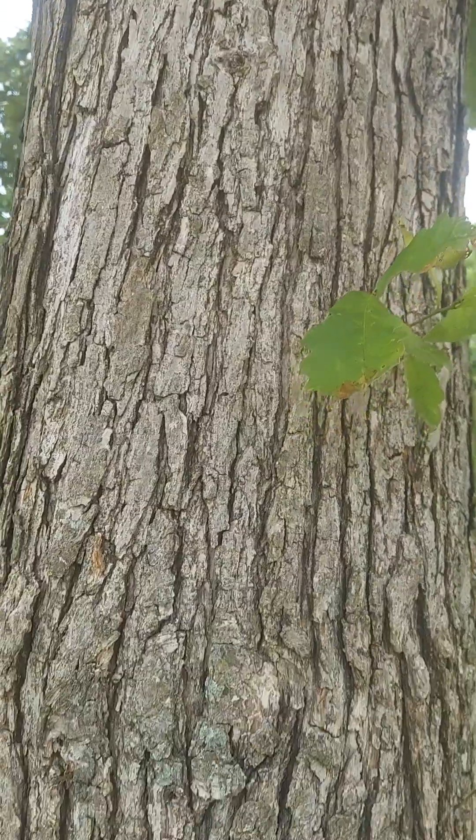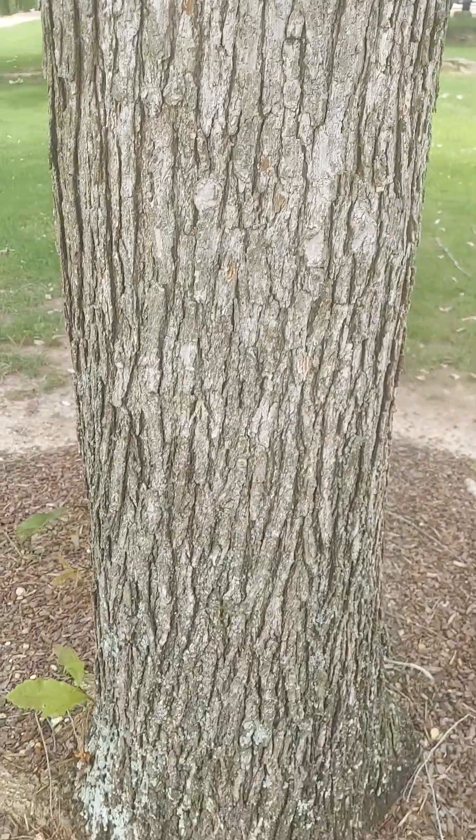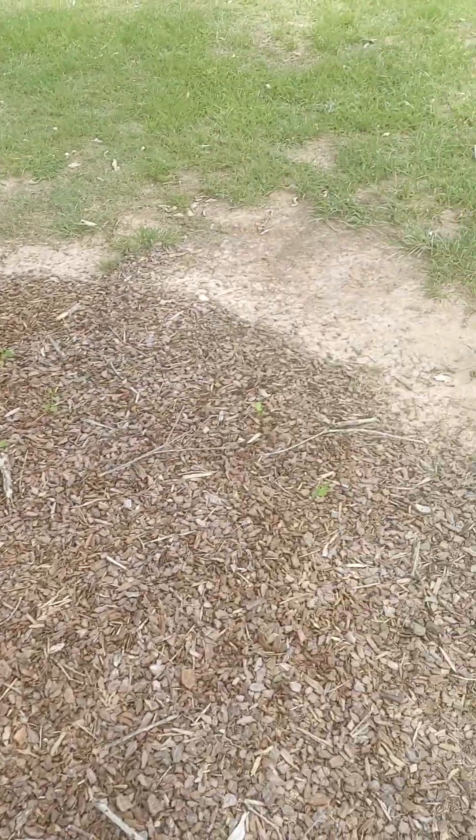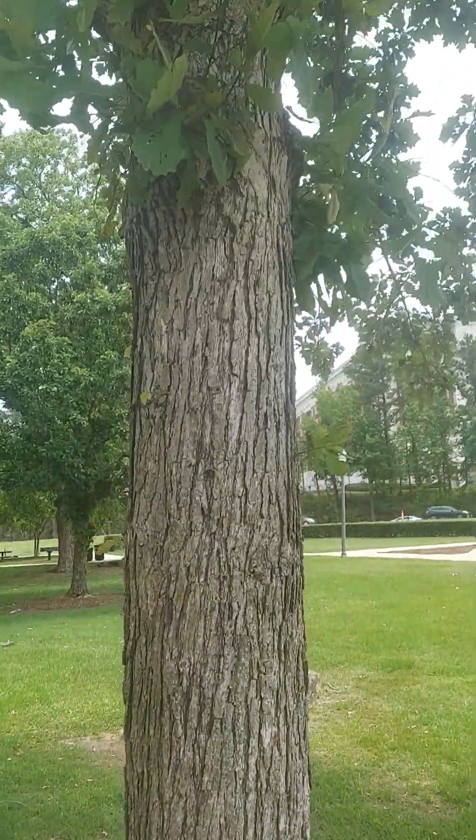This is the bark of the chestnut oak. They do put off some pretty big acorns. I'm not seeing any around here — this park management cleans them up pretty good. But there you go, that's the chestnut oak.